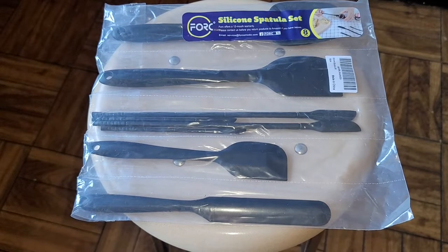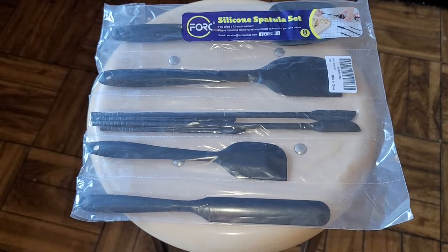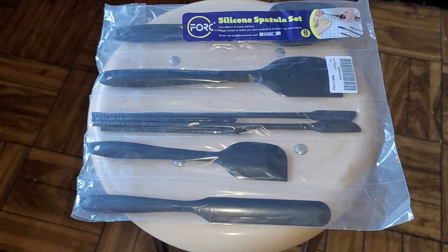This is going to be an Amazon item review of the Fork, or Force — I don't know how it's pronounced — silicone spatula set.